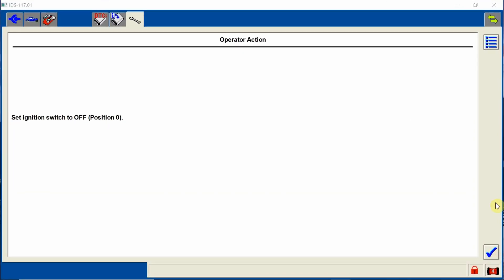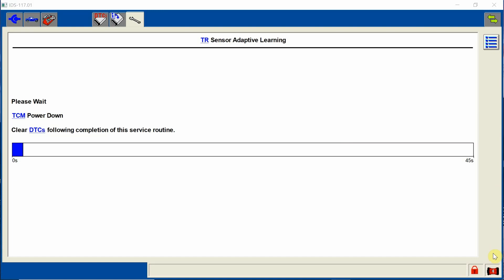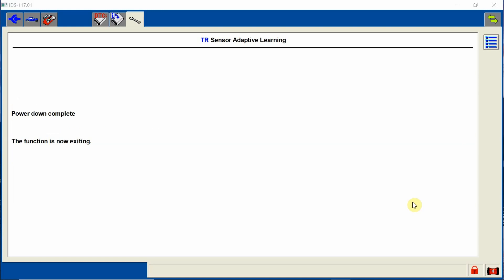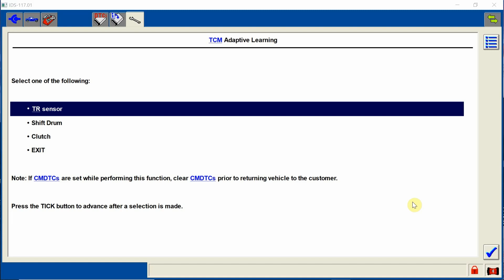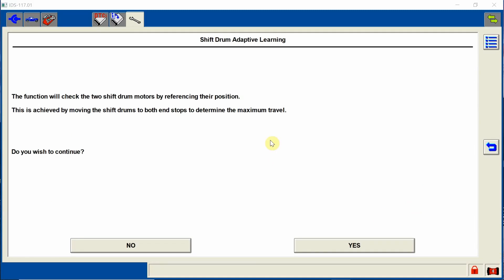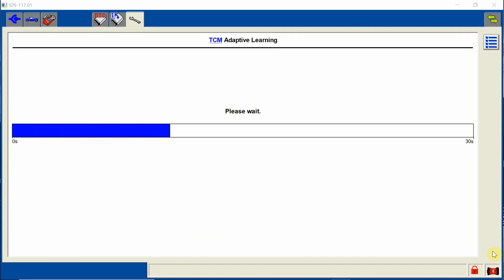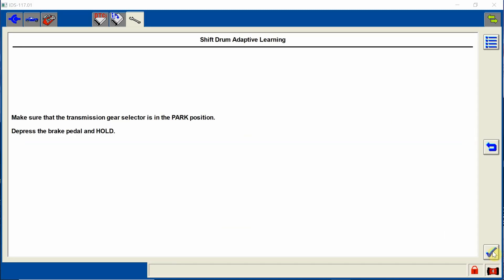I'll turn the ignition off and we have to let it power down. Now we've got to do the shift drum learning. We're going to highlight this — shift drum — click the check mark, and we're going to click yes. We're going to follow the instructions: ignition on, put the check mark. We've got to make sure that we are in park. Press and hold the brake, making sure I'm in park. Check mark. Function complete.